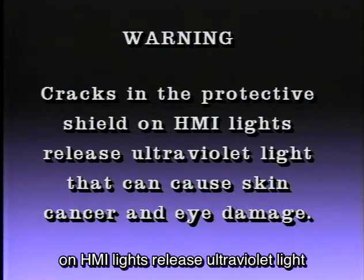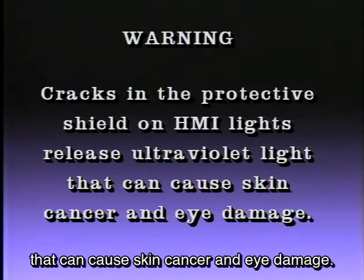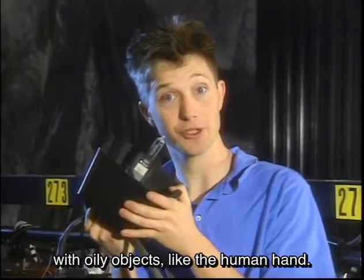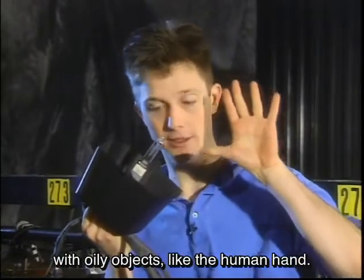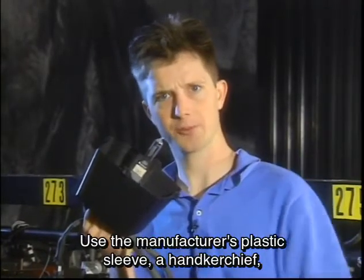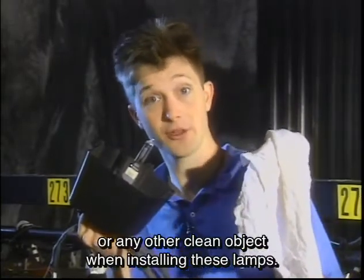Cracks in the protective shield on HMI lights release ultraviolet light that can cause skin cancer and eye damage. Halogen lamps should not be touched with oily objects like the human hand — oil creates a hot spot on the glass and causes it to burn out very quickly. Use the manufacturer's plastic sleeve, a handkerchief, or any other clean object when installing these lamps.